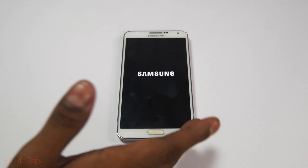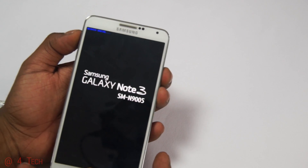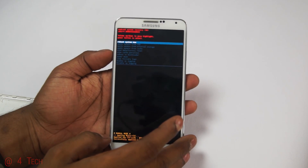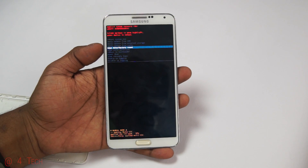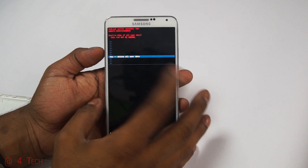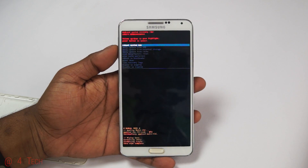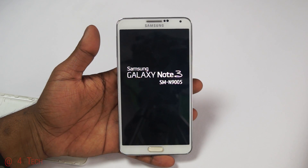If your phone is stuck at the Samsung boot logo for more than around ten minutes, open the back panel, pull out the battery, wait a few seconds, pop it back in, then hold Volume Up, Power, and Home at the same time. Once you see 'Galaxy Note 3,' let the keys go — this takes you into Recovery. Scroll down, select Wipe Data / Factory Reset, then hit the Power button to confirm and select Delete All User Data. This wipes everything, but it's only necessary if the phone doesn't boot after a long time.